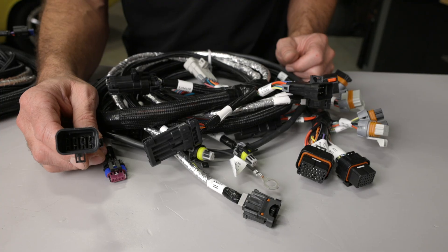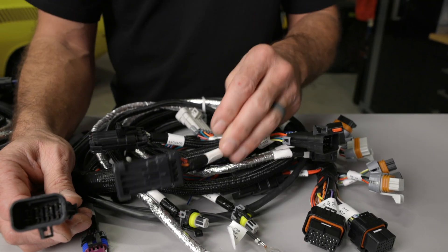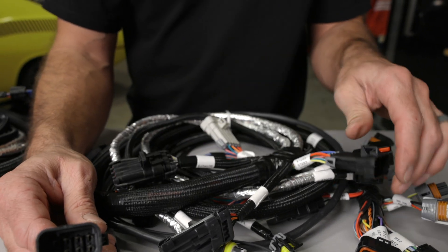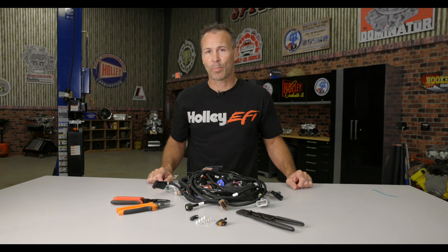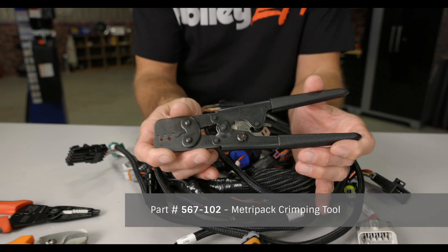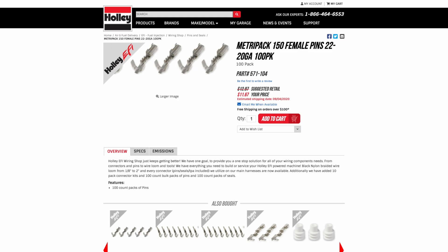Another popular connector found on the Hemi engines is the Delphi MetroPak 150. Gen 3 Hemis use the MetroPak 150 style connectors for the wideband O2 sensor, power tap, injector harness to main harness, the input-output connector, as well as the coil injector harness to main harness connections. To crimp the MetroPak 150s, I like to use this tool. This crimper can also be used for the WeatherPak, as well as the MetroPak 150 and 280 terminals.